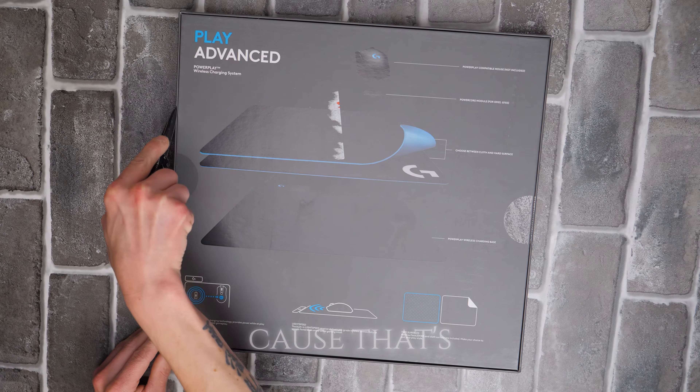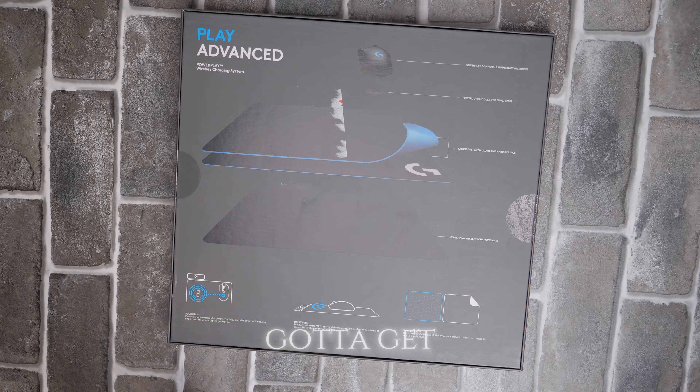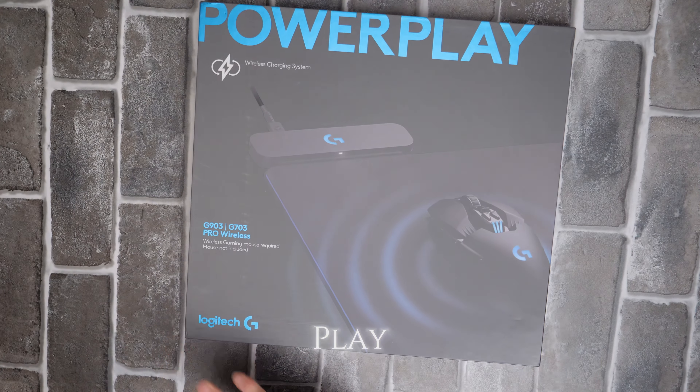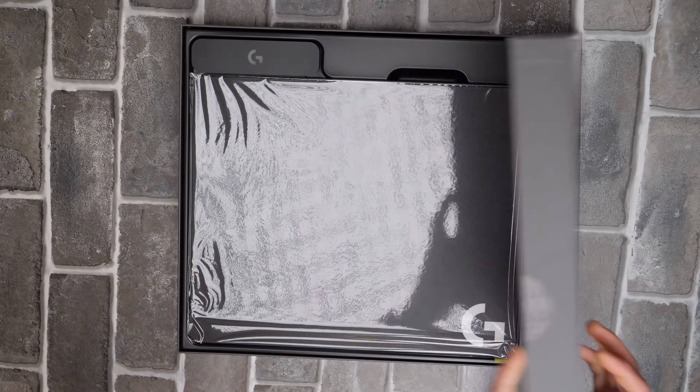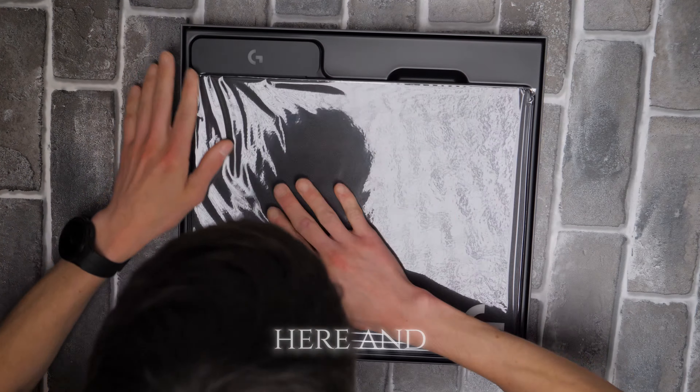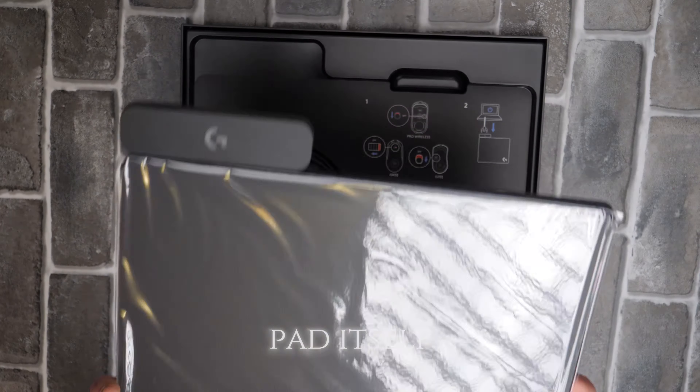Let's get those sounds because that's what I'm forgetting — gotta get the sounds. Logitech PowerPlay. Wow, nice and shiny here. And we have the mouse pad itself.